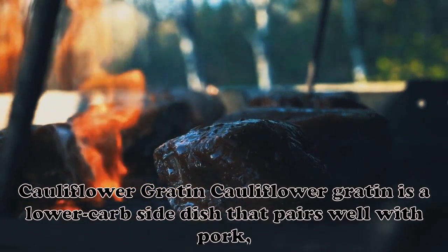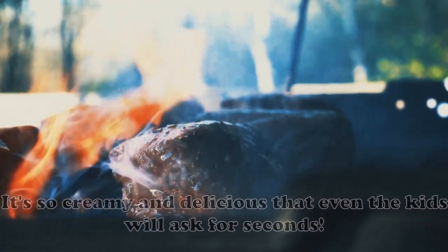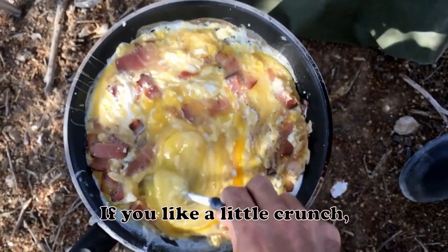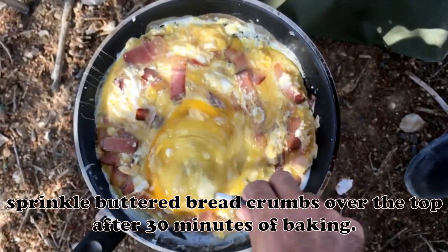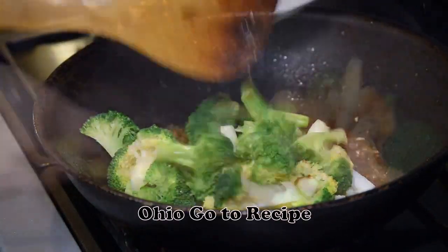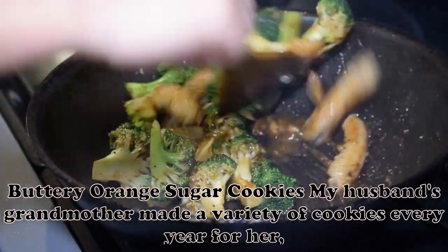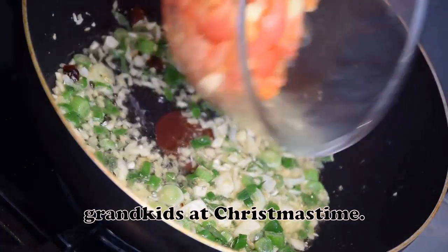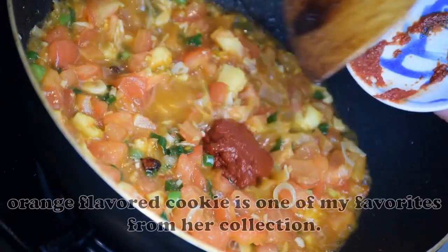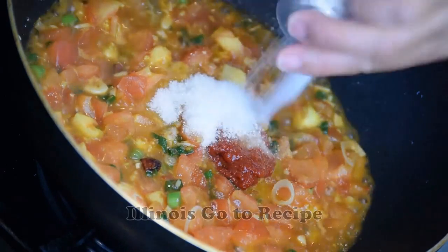Cauliflower Gratin: Cauliflower Gratin is a lower-carb side dish that pairs well with pork, ham or beef. It's so creamy and delicious that even the kids will ask for seconds. If you like a little crunch, sprinkle buttered bread crumbs over the top after 30 minutes of baking. — Mary Zinchiak, Boardman, Ohio. Buttery Orange Sugar Cookies: My husband's grandmother made a variety of cookies every year for her grandkids at Christmas time. She would box them up and give each child his or her own box. This crisp, orange-flavored cookie is one of my favorites from her collection. — Heather McKillop, Aurora, Illinois.